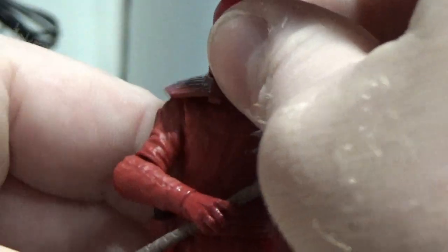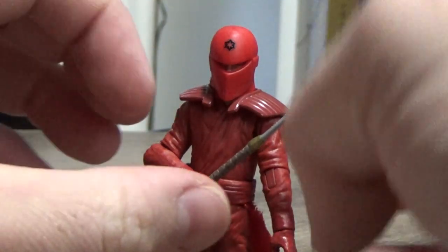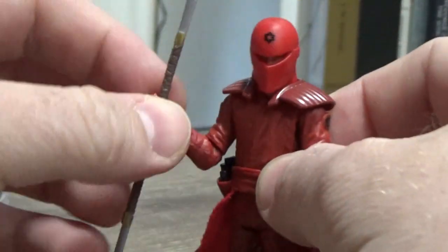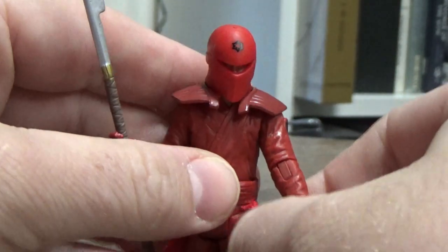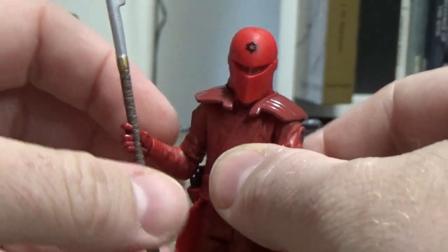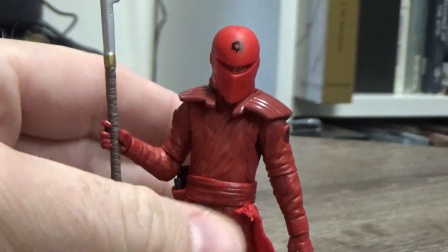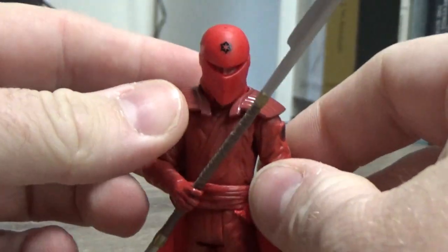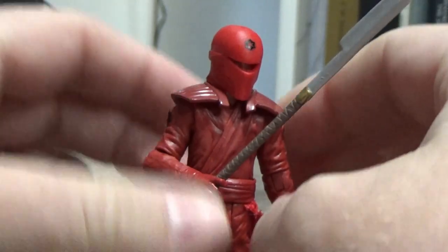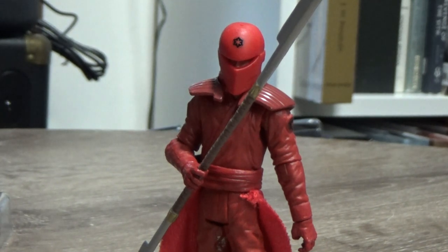This is a good figure to have. I've complained in the past about repacks, but when this guy was really difficult to find the first time around for a lot of people — it was really really tough. People that wanted to army build couldn't, because they were very limited. I think the wave was an online exclusive to fan sites and stuff like that, so it wasn't an easy figure to get a hold of. To have the opportunity for folks to get it again is great. I'm really happy for people that have been able to pick this one up, and I'm glad to have a second one myself — I do dig the figure a lot.